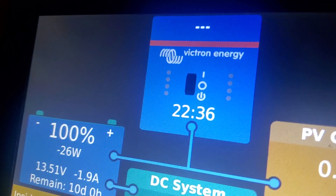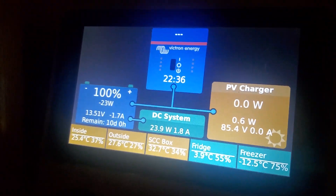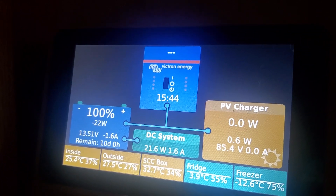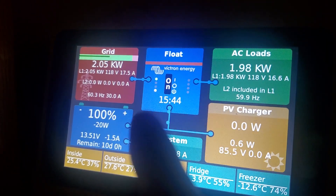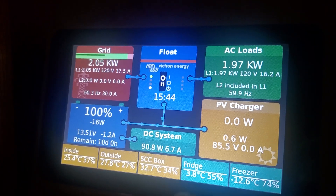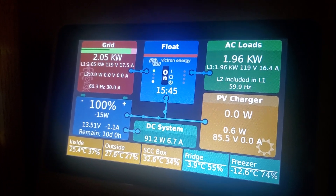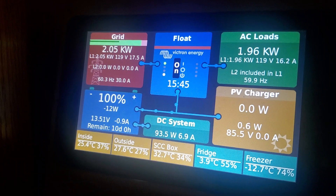Look at the clock — 22:36. There it goes, it populates again. It says 'float,' everything's working. You can even see the flow chart — it's all working — and then all of a sudden, just for no reason, shuts off all by itself.